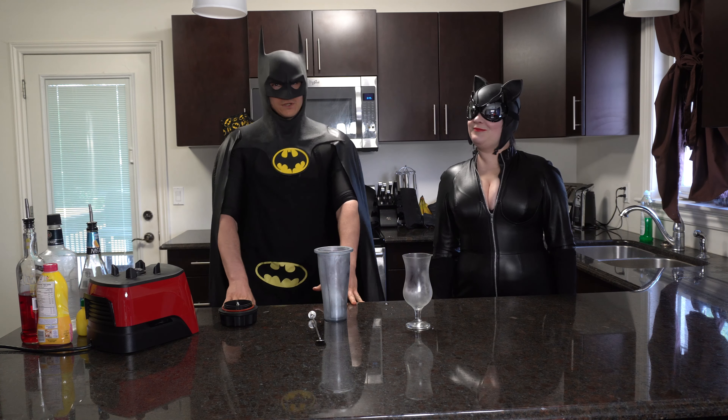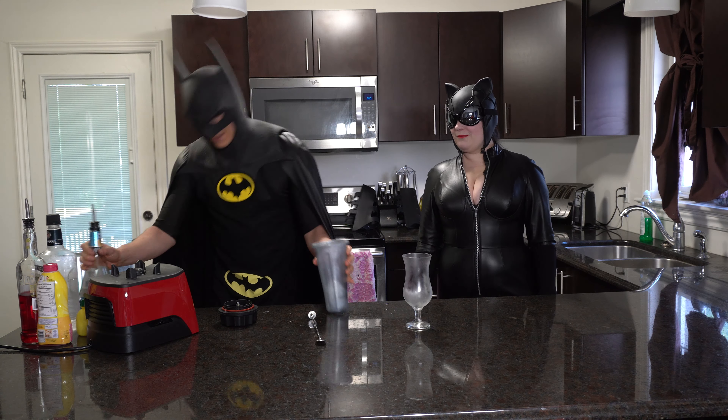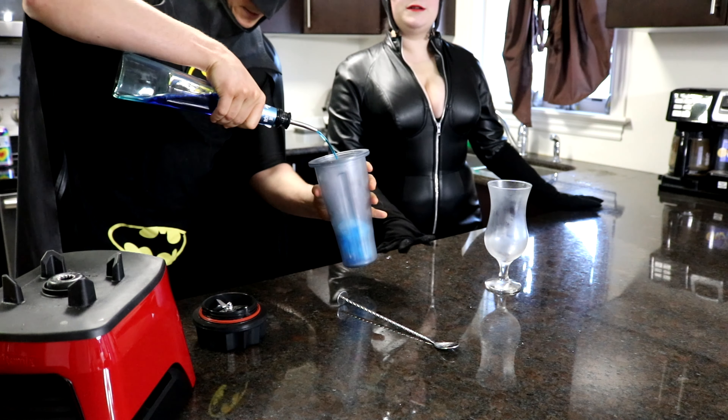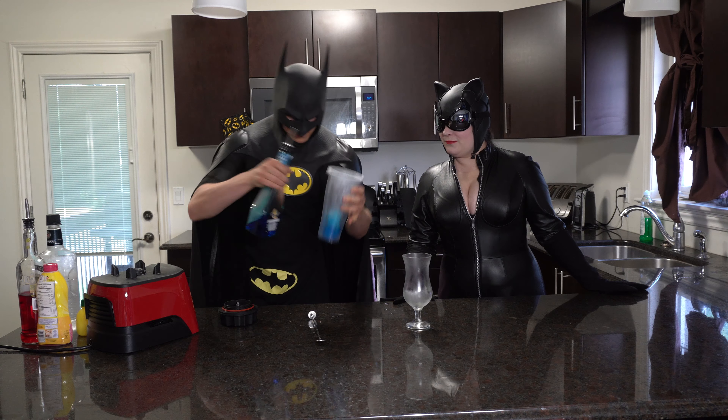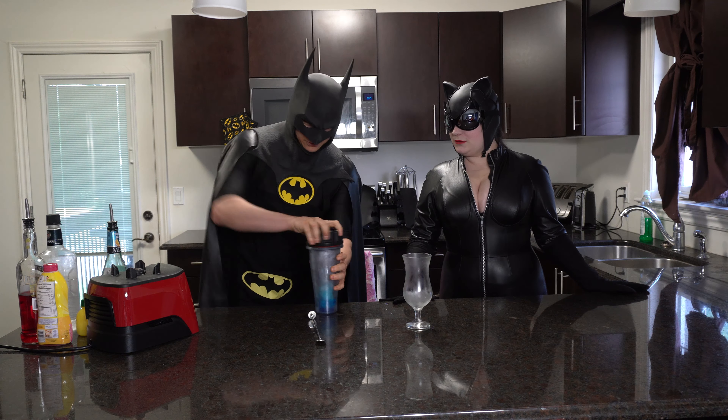Pocket rocket. So the first thing we're going to have to do is get some slushy ice. I have solid ice here and some blue curaçao. I do love my blue curaçao. That's about an ounce of blue curaçao. I think it's pronounced Curo-so. Curo-so, sure!